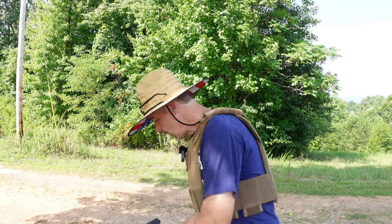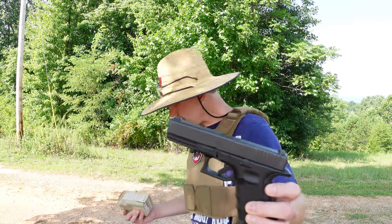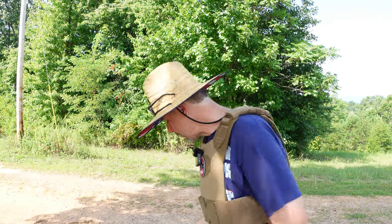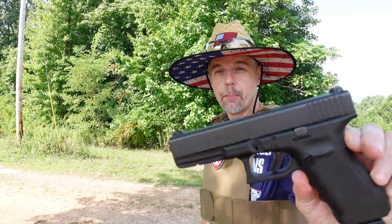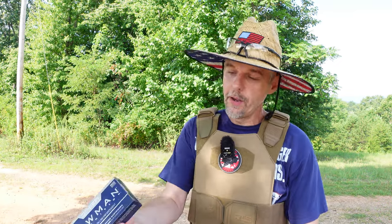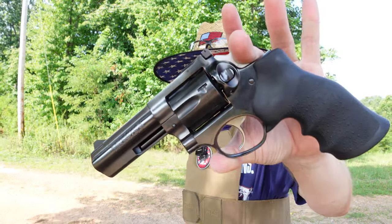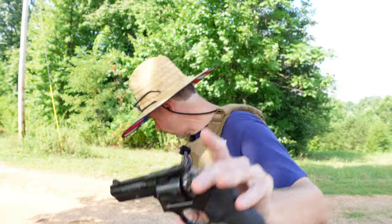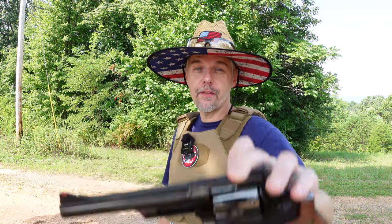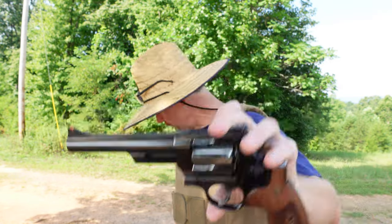Again, Level 3A is supposed to stop up to .44 Mag, so we're going to work our way up. We'll start with the Glock 17, 9mm, four-and-a-half-inch barrel, running the M1152 active-duty FMJ — some pretty hot stuff. Next up I'll put a .40 through it — 180-grain Speer Lawman TMJ. Then we'll move up to a magnum: the .357 with the Ruger GP100 four-inch, running Norma FMJ 158-grain.